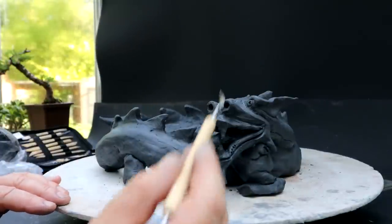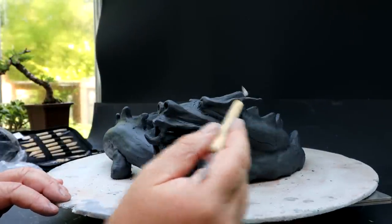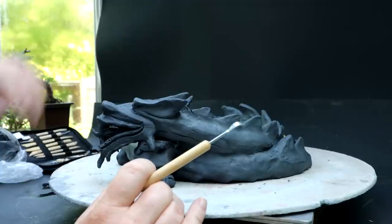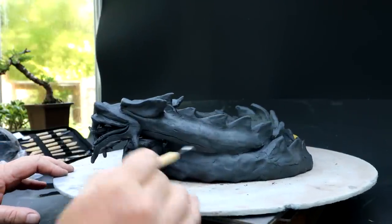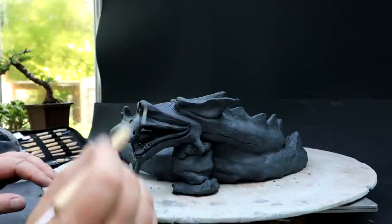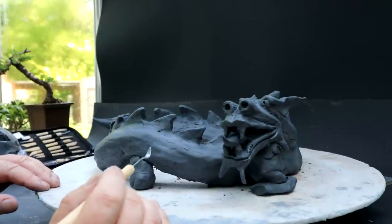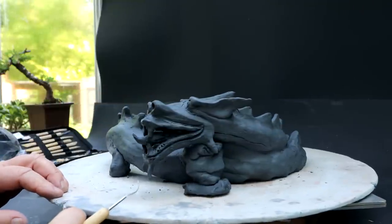I'm going to begin today by working on all the areas that dry out first, like the ears — they're very thin and the clay dries fairly quickly. All the fins on the back here, I've got to shape all those and get all those details worked out. I think the basic form is in place, there's some refining to the shape but that'll come. So those are the areas I'll work on — the tongue, all the teeth — all that kind of detail work, and then I'll move on to doing all the scales.